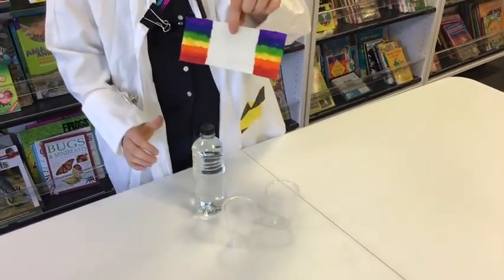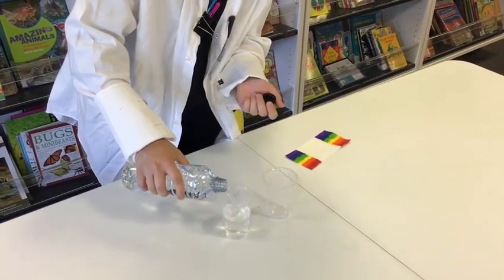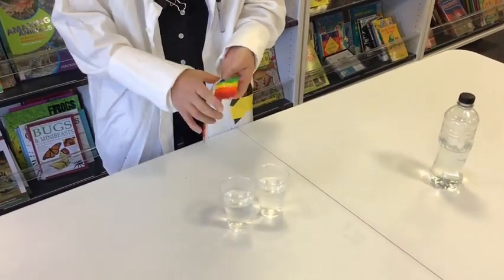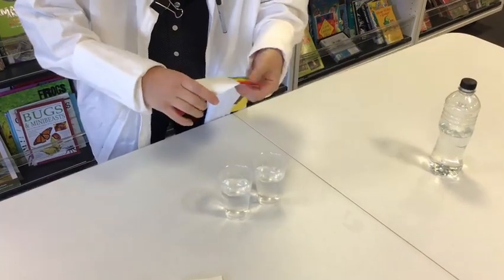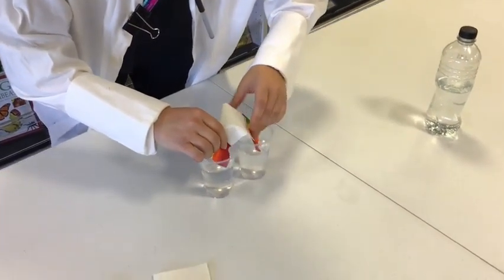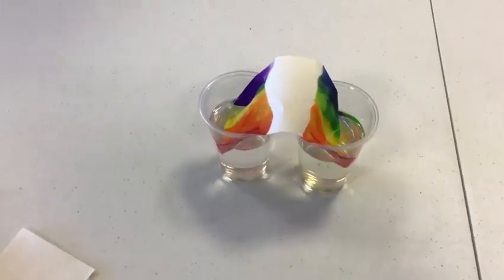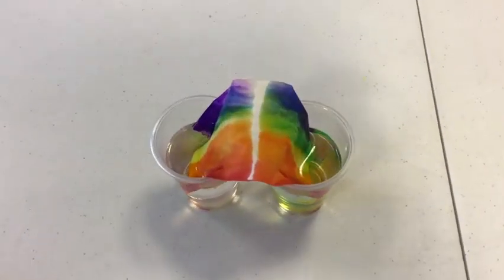All right, so you can see the finished product. What we're going to do now is three quarters fill the two cups. With this next step, don't submerge the entire colour in the water — just the ends will be enough. And you want the end of each coloured piece of paper in a different cup. Watch closely. This is fun. And we wait.